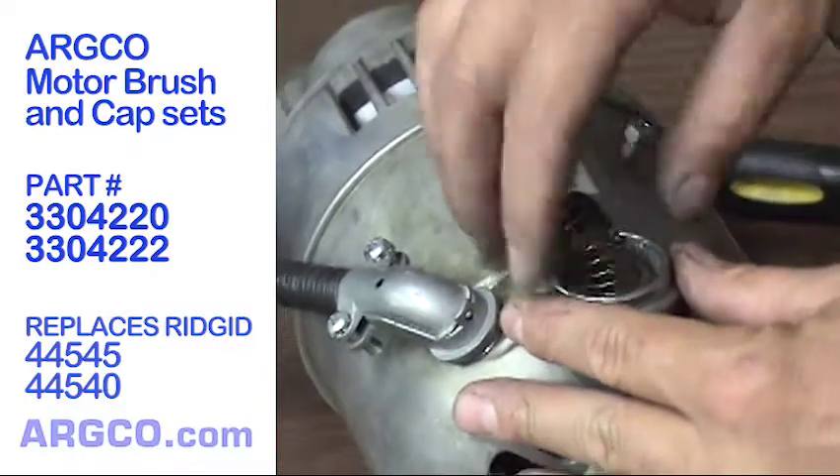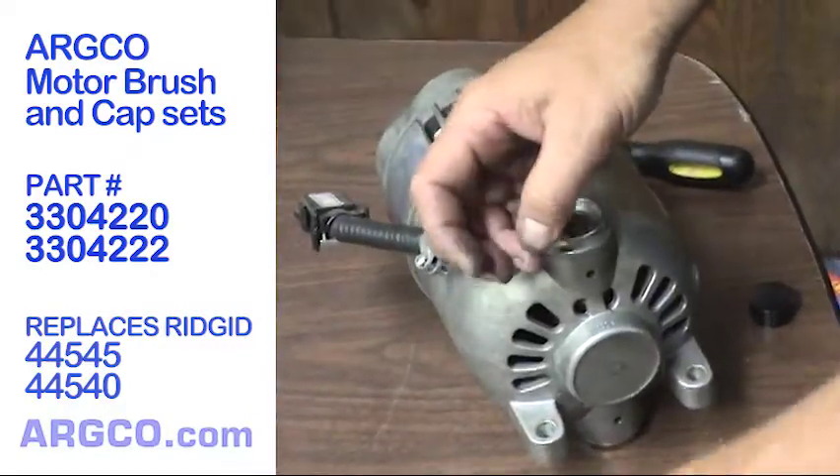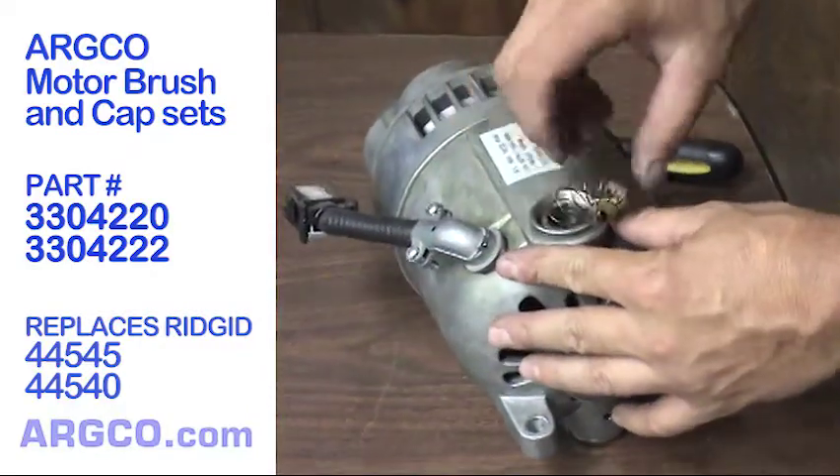If changing the brushes doesn't work, you may have a bad armature, a bad field, or a short in either the foot switch or the main switch.